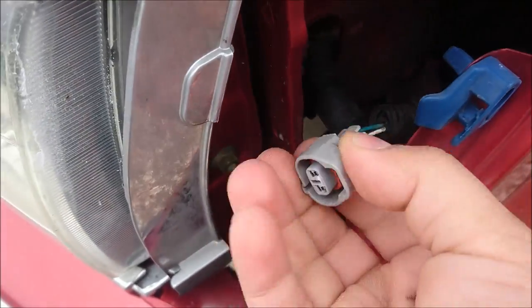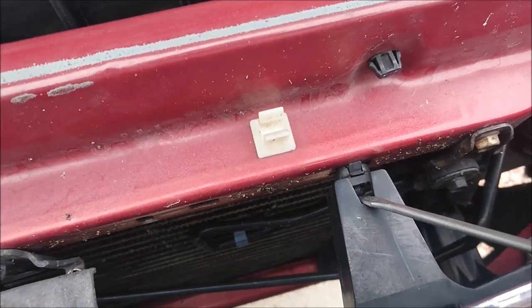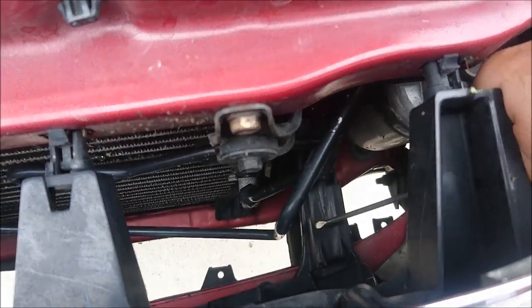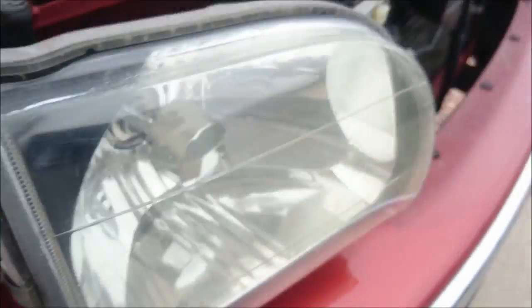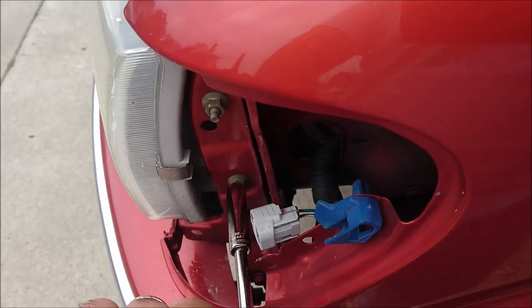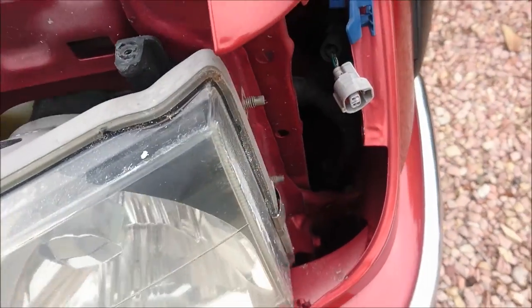Once the corner lights are removed, go ahead and push the connector out of the space there. Then you'll have to press in the little plastic tabs on the grille in all those areas shown in the video. Once all of those tabs are pressed in, you can give a little bit of pressure and remove it. Then remove the bottom trim pieces and the grille will come out. Each headlight will have two screws on one side and a plastic rivet that you pop out by pressing a screwdriver in on both sides of it.